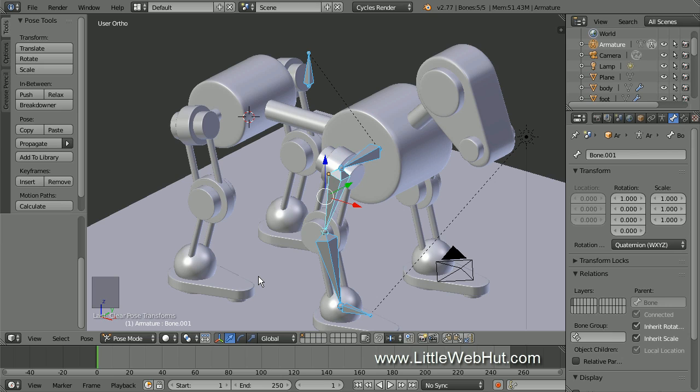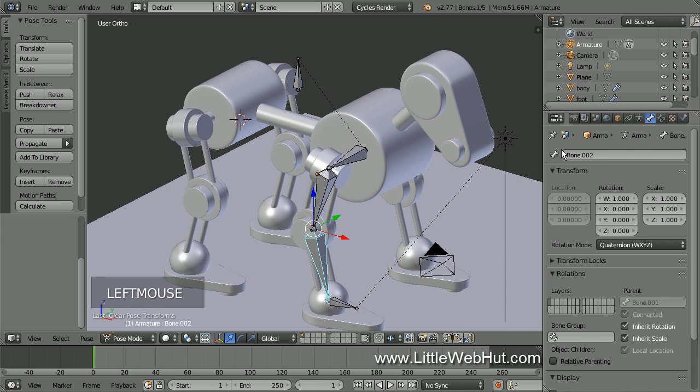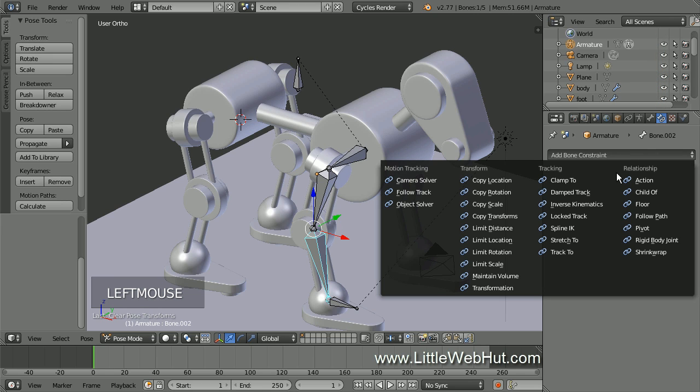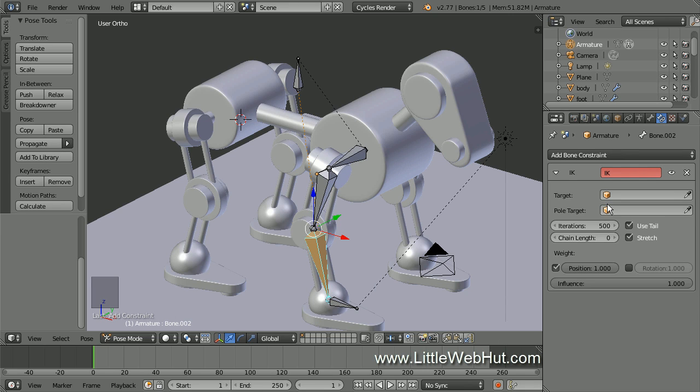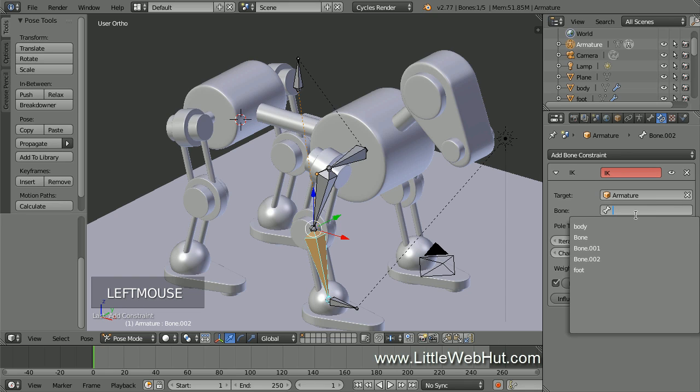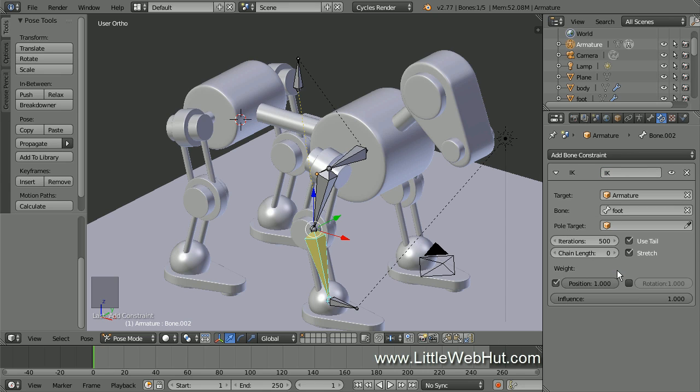Next, we're going to add an inverse kinematics bone constraint. This gives us a way to move the end of the bone chain and have the other connected bones automatically move with it in a reasonable way. So right click the lower leg bone to select it — this is the last bone in the chain. Now click the Bone Constraints button. Note that there's also an Object Constraints button, but the one you need has an image of a bone next to a chain. Now click Add Bone Constraint and select Inverse Kinematics. Then click in the Target Entry box, select the armature, and click in the Bone Entry box and select Foot. This will cause the leg to follow the foot.